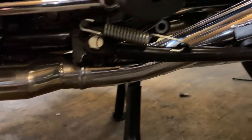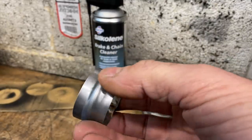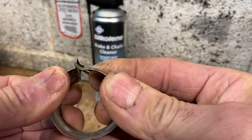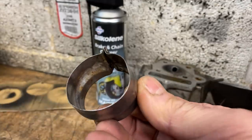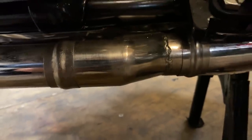With all the bolts tightened, the next thing to do is to fit the standard embellishers around the joins. These are stainless steel and crimped in place — I'd removed them from the original system. Here they are fitted; it gives it a really original look.